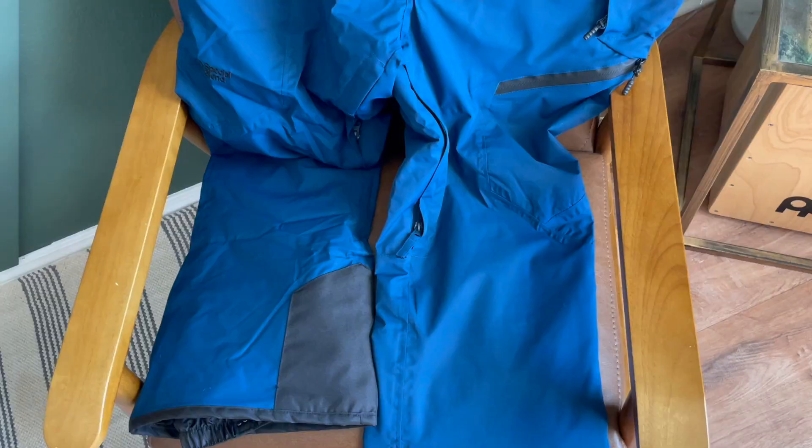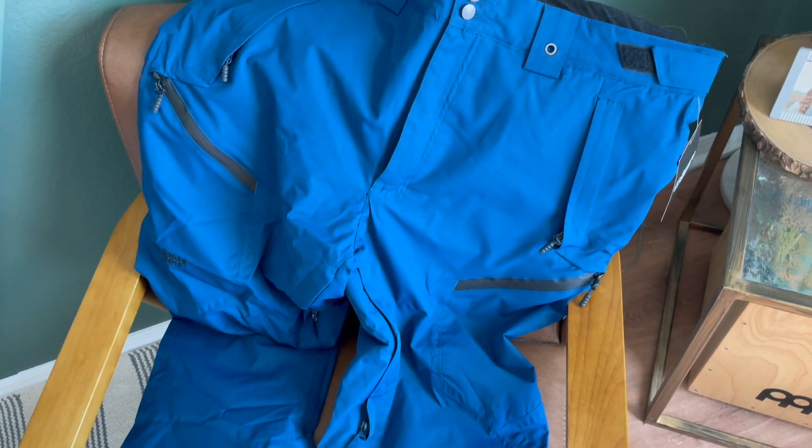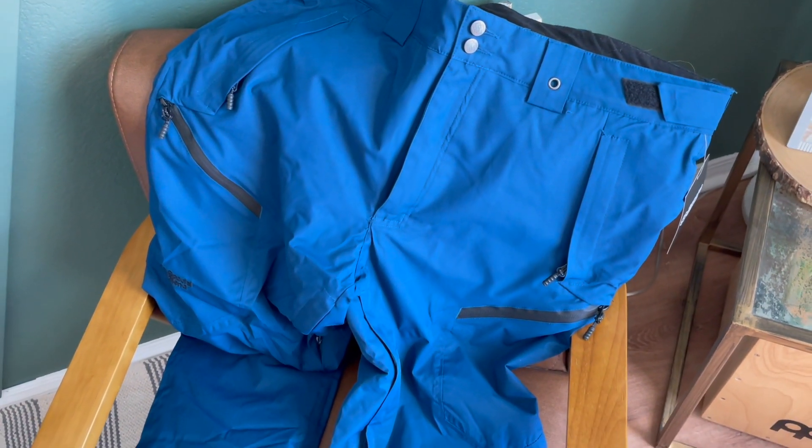So there you go, friends — that's just a quick closer look at these Special Blend snowboard pants. Definitely go check them out.